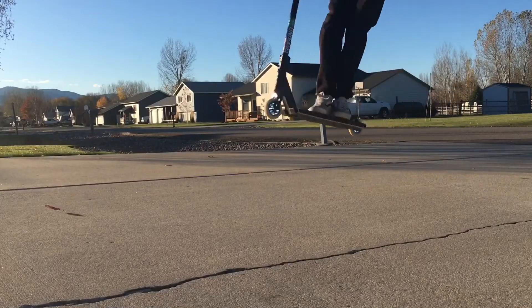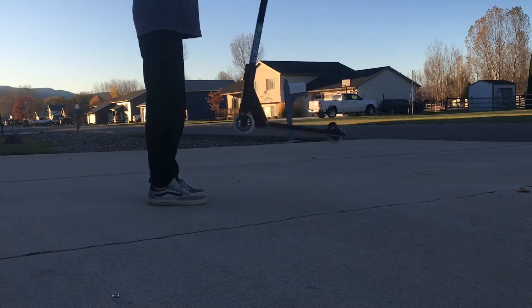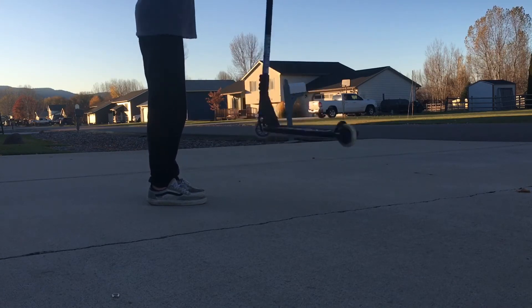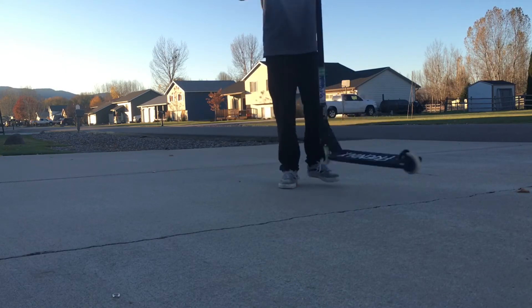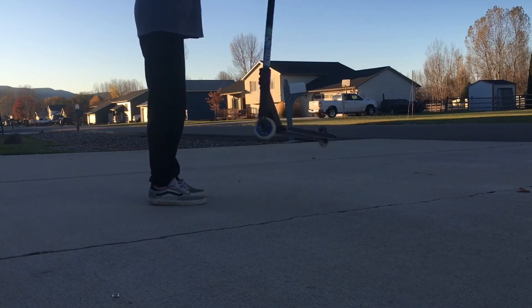To learn this trick, you should have your bunny hops down pretty good. Then practice spinning the deck out in front of you, away from your shins, by using your arms and hands on the handlebars to maneuver the deck in a rotating fashion. This is to get the motion of spinning the deck so that you know how to get it back under your feet. Keep the scooter elevated, level, and away from yourself while practicing this motion.